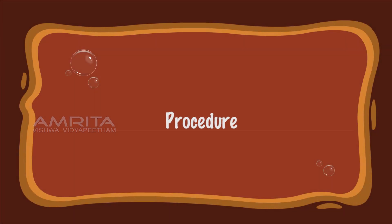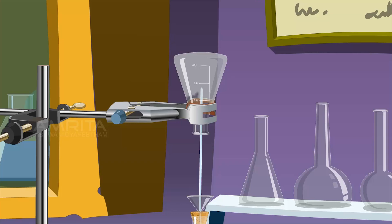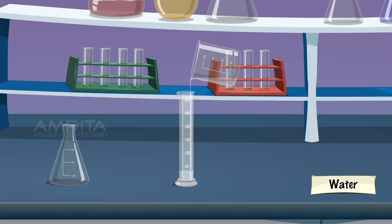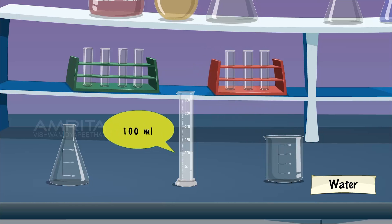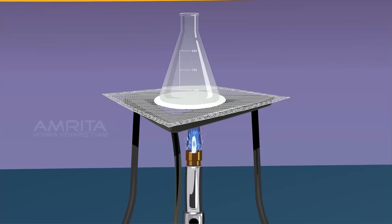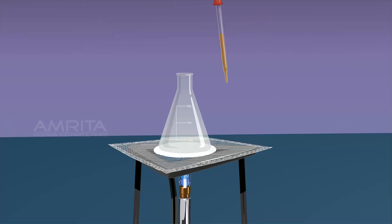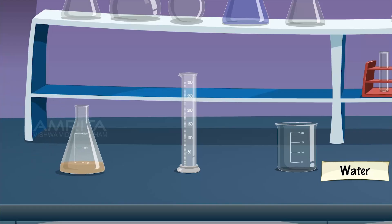Procedure: Take a 250 ml conical flask and clean it by the steaming out process. To this cleaned conical flask, add 100 ml of distilled water. Heat the conical flask containing water to boil by placing the flask over the Bunsen burner. Take 2% ferric chloride solution using a dropper and add it dropwise to the boiling water. Continue boiling until a deep red or brown solution of ferric hydroxide is obtained. Keep the contents of the conical flask undisturbed for some time at room temperature. Label the solution as ferric hydroxide sol.